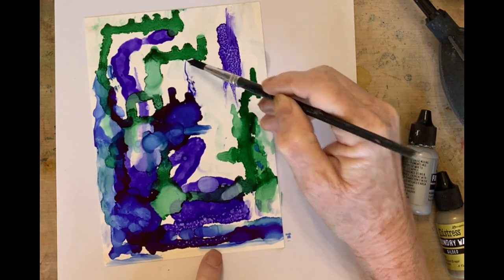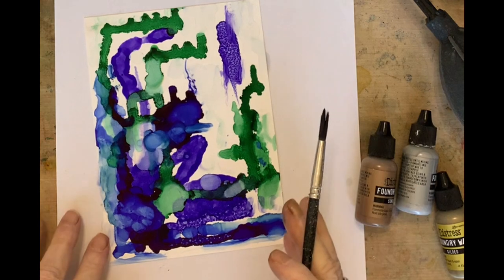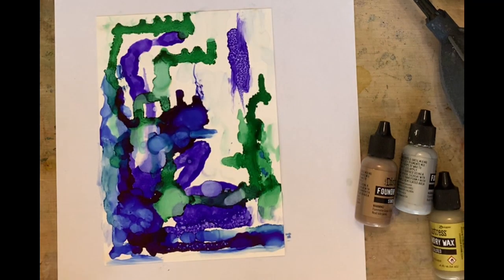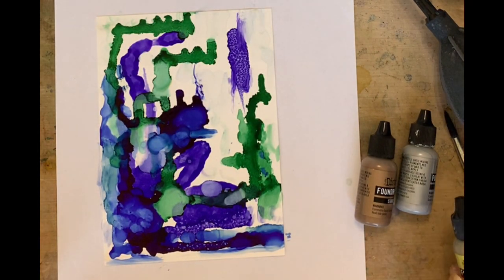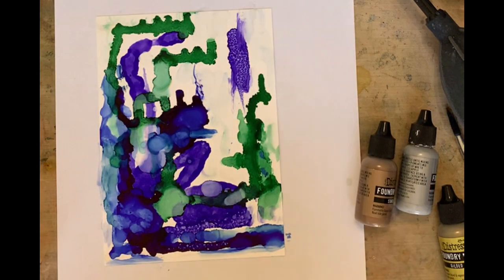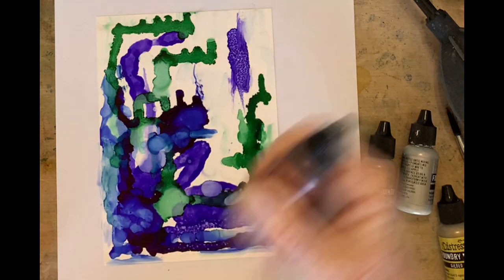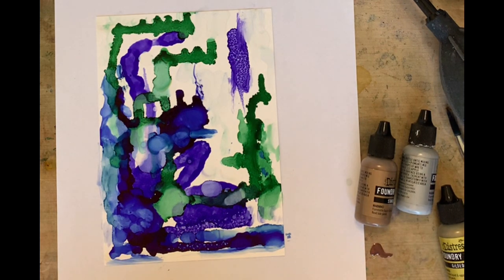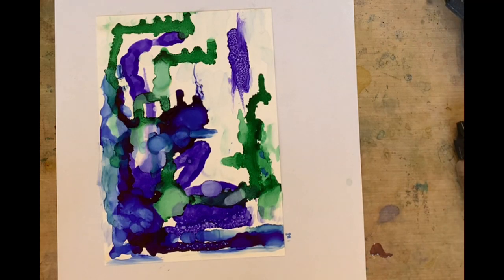I'm using Yupo paper, and when you're using the waxes you have to heat it. With Yupo it's plastic, so you have to be careful, but you can definitely do it — I had no problem. I'm just breaking up all that light, maybe breaking up that line a little bit. Do you see how much more interesting that is? So now I want to use some Foundry — it's almost like a copper color — and since we have so much blue and green, it's the complement. When you're using the wax you want to really shake it and get all those wonderful molecules mixed up.